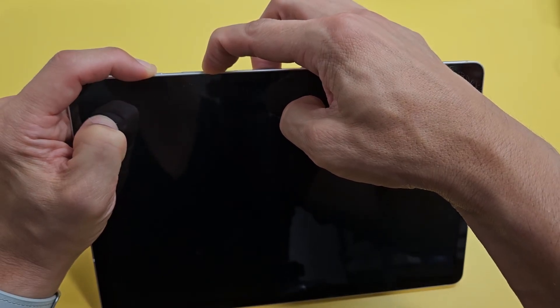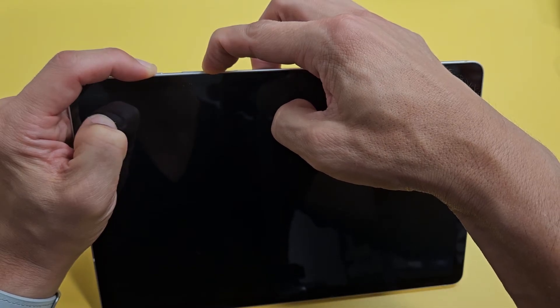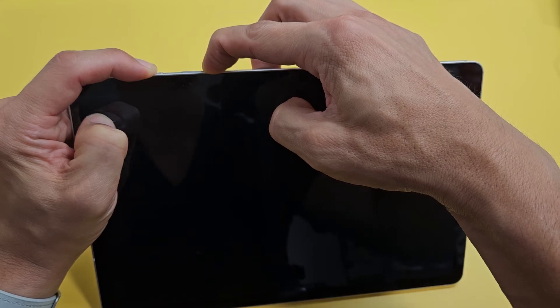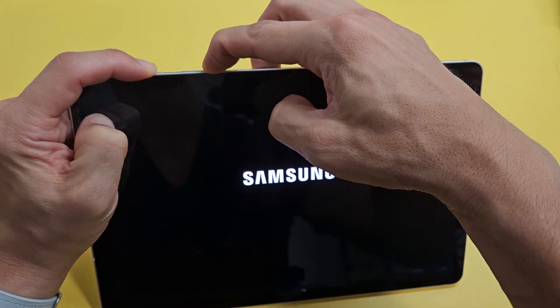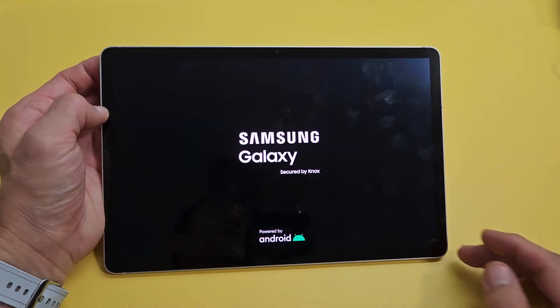The tablet is currently off. I'm still holding both buttons and it's about to boot back up now. Waiting for that Samsung logo. Here it comes — there it is. Let go and let it boot up normally, and there you go.